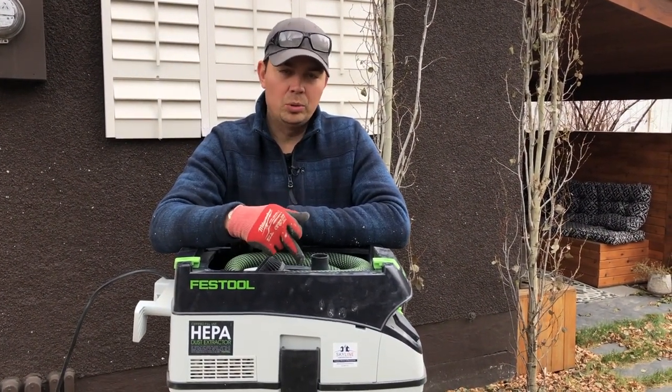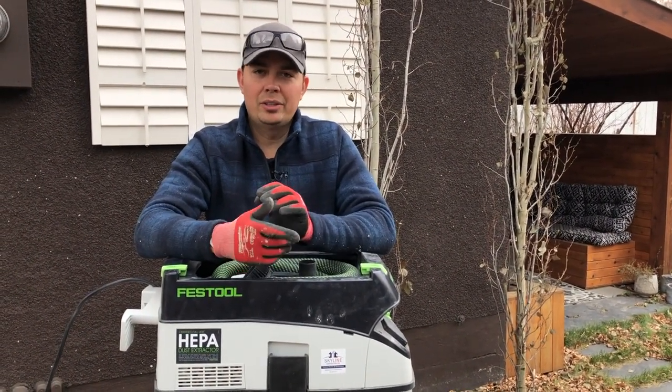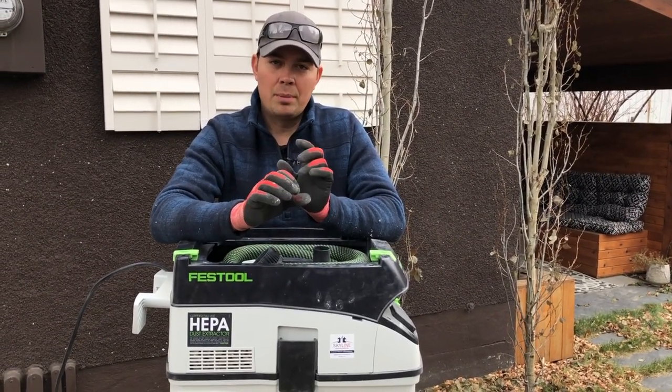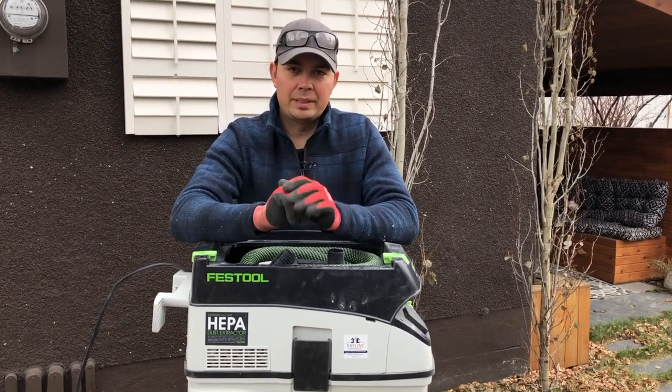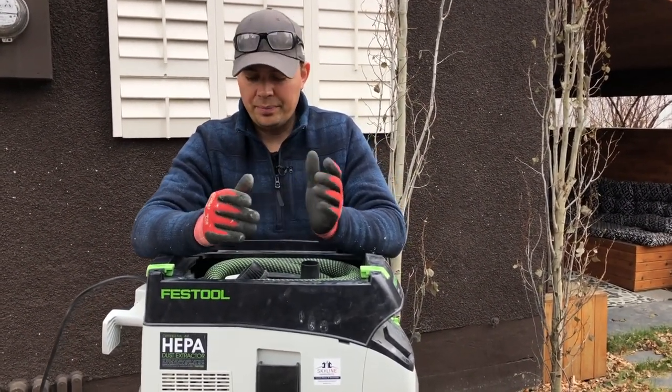Number one, the hose connects to all my tools — from the chop saws to skill saws, grinders, you name it, it connects. It's just a nice rubber connection and it just depresses into the holes of any tool. So it works amazing.